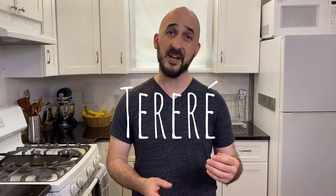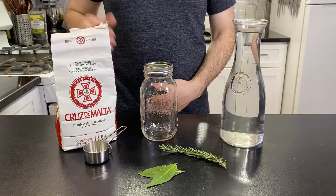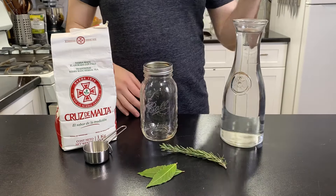There is also a version of iced Yerba Mate called Terere, but that's not what we're making today — perhaps in a future video. To make the cold brew, you'll need some Yerba Mate, a quart-sized jar, some herbs such as rosemary and bay leaves, and cold water.